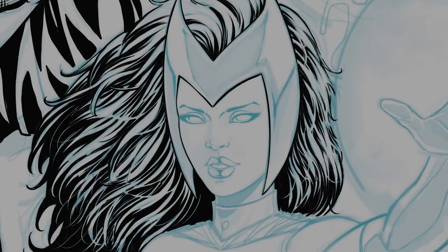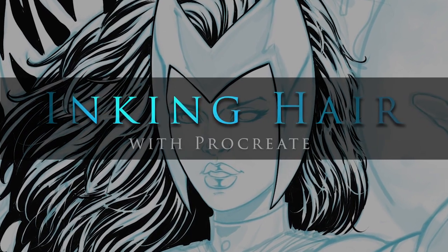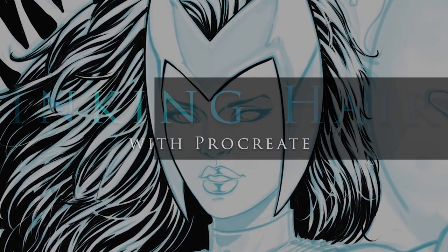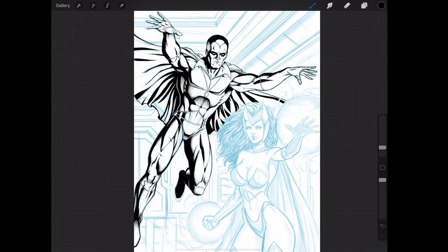Hey, welcome back everyone. Rob here from RAM Studio Comics. In today's video I'm going to ink part of this artwork and talk a little bit about Wanda, or Scarlet Witch's hair specifically. I've been watching some WandaVision, so I figured I would do a fan art piece using more the comic style version of the characters.